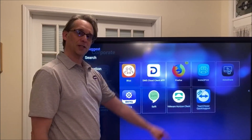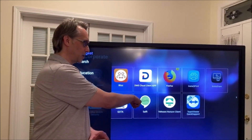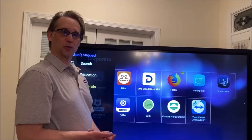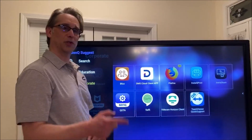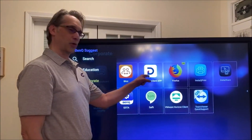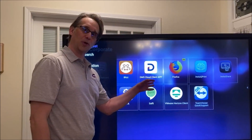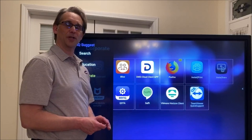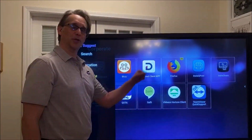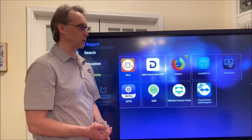We also provide VMware Client, which does the opposite — it sends data through your network rather than letting someone outside see it. The DMS Cloud app will let us control your panels: turn them on and off, switch sources. It can also send out an app to all panels or groups of panels depending on how you set them up on DMS. That's the third way to send out apps. When we send out an app via DMS, it loads directly to the board automatically — unlike competitors where you have to go to each board manually. You can also remove apps from all panels via DMS and schedule on/off and source switching.